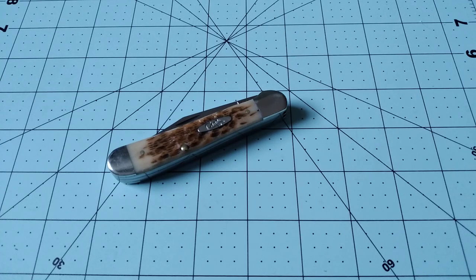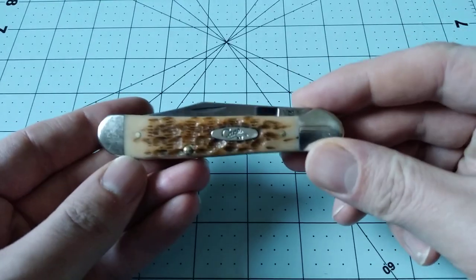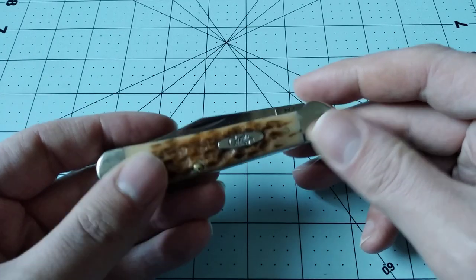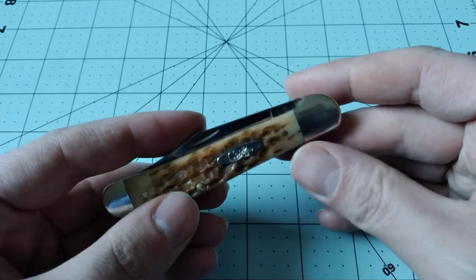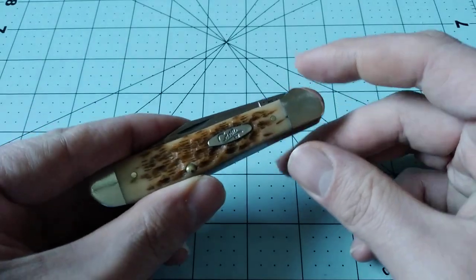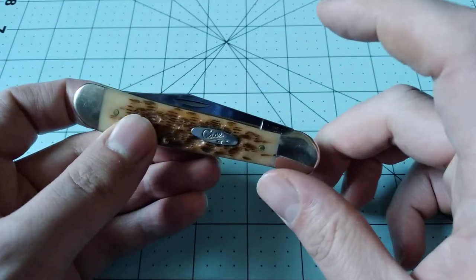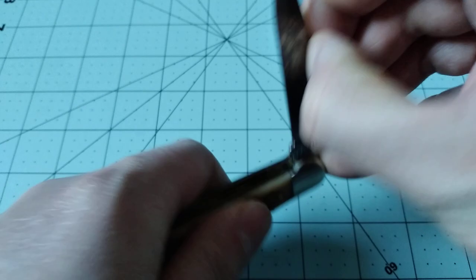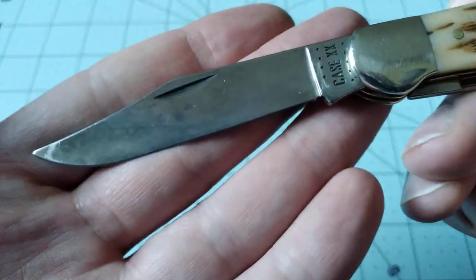When Case announced their vault knife for 2021, I wasn't super excited at first because I was really hoping it was going to be a granddaddy or daddy barlow, or something cool like a large toothpick, elephantoneo, or sunfish. But what it is is this copperhead. I did have to order one because I've been collecting the vault knives since the barlow. Last year's pocket hunter I wasn't super excited about, and I wasn't that excited about this one either — until I got it. Now I can say I really like this knife, and I have another one on the way. I'm probably going to wait for the red jig bone CV one that's supposed to be coming out sometime in March. This one is the amber peach seed jig bone CV.